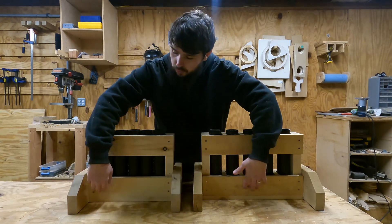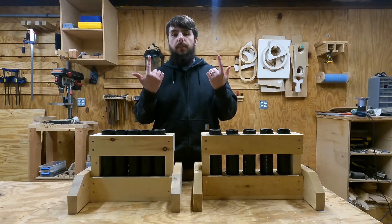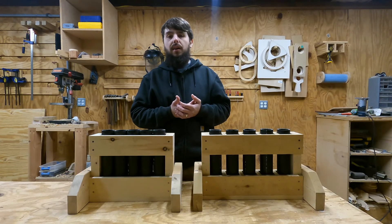With both of these, I'm not really concerned with how the bottoms perform because they're just held on by screws up through the wood, and I don't really think that's a great design.